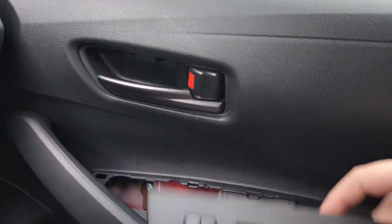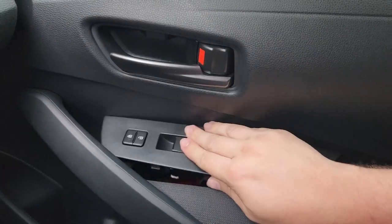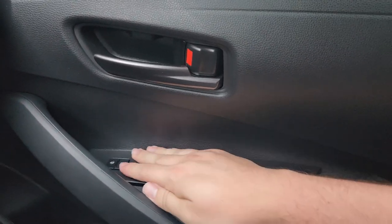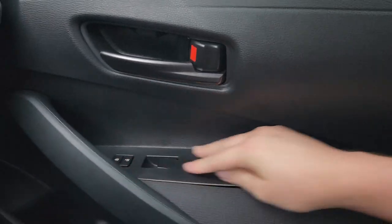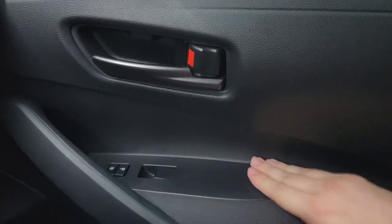After that, it's as simple as popping this panel back in. Like I said, all clips — no bolts, no screws. Align it, push, and you're done.